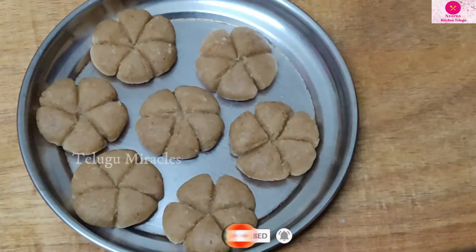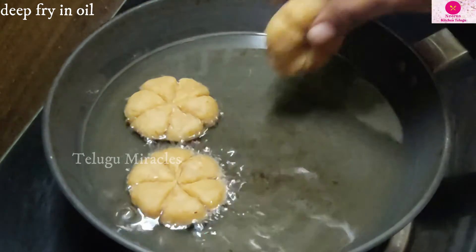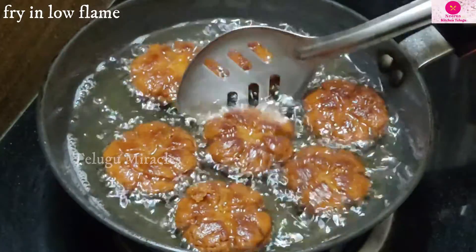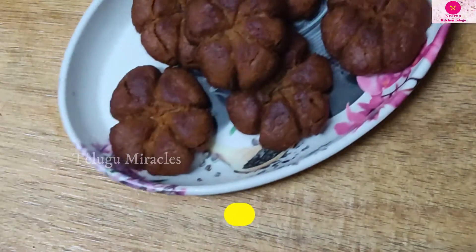Now we will heat the oil and fry in the middle on a medium flame.